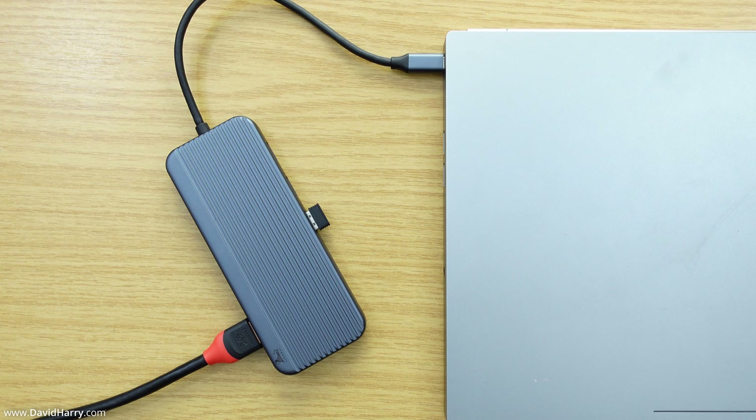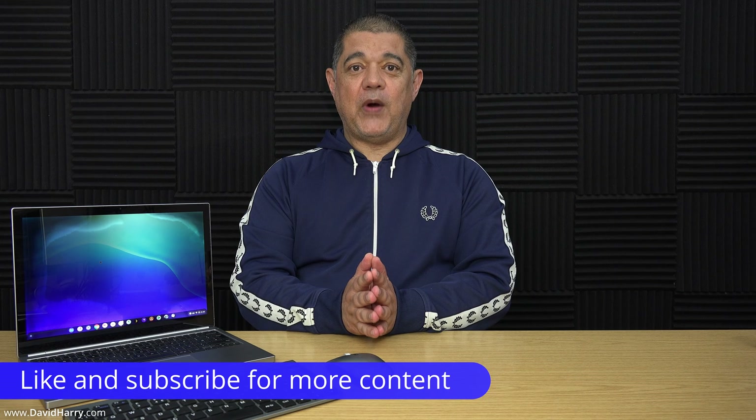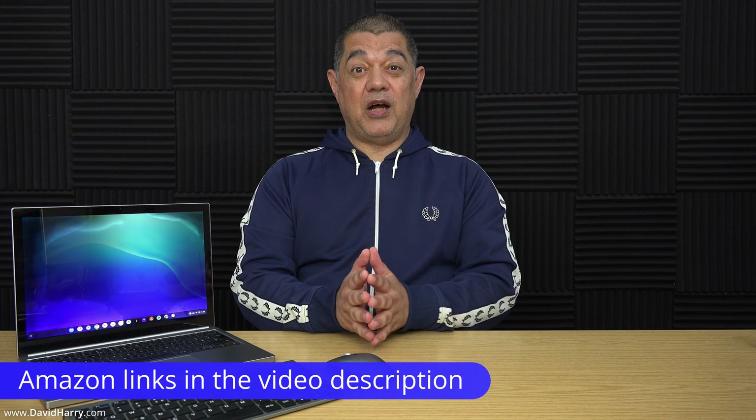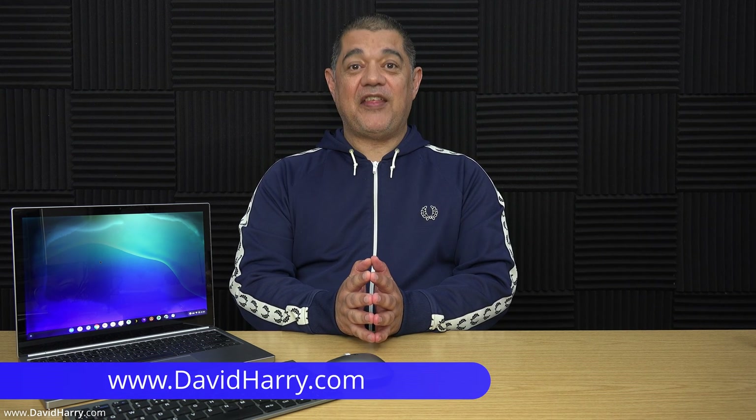That should do it for this video. Hopefully it's been useful for those with compatible Chromebooks with broken screens — you can definitely extend the life of that Chromebook rather than throwing it away. This approach also works with Windows and Mac laptops that have broken screens, so give it a try. If you found this video useful, please give it a thumbs up and subscribe. I'm David Harry — thank you very much for watching, take care and goodbye.